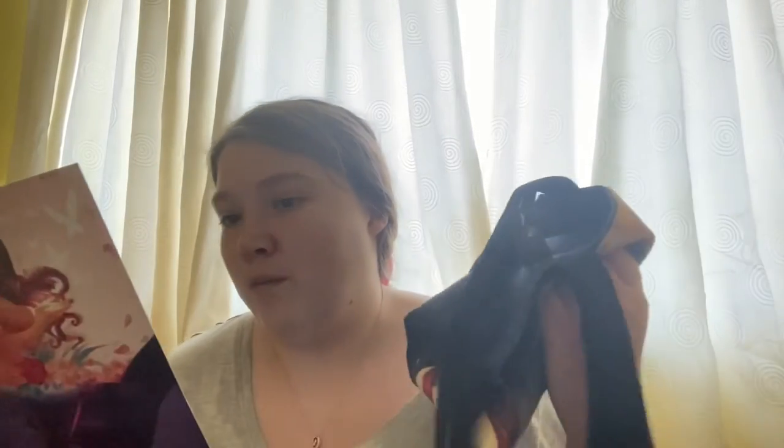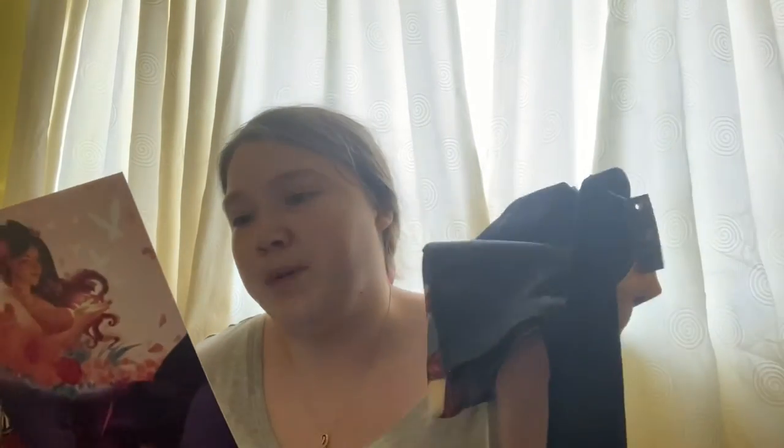The tote bag was inspired by the Blood and Ash series by Jennifer L. Armentrout and designed by ARZ 28. Then the bookmarks were inspired by The Poppy War by R.F. Kuang, Blood Heir by Amélie Wen Zhao, and An Ember in the Ashes.